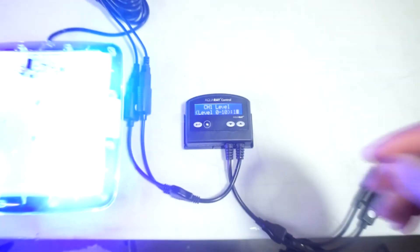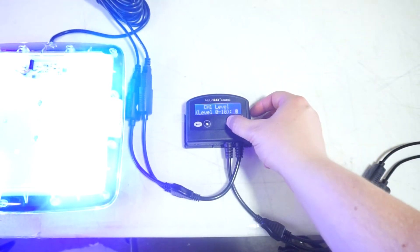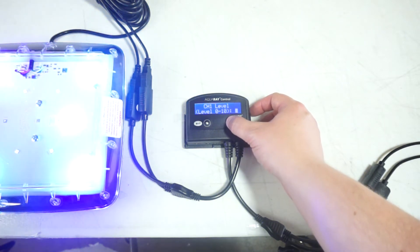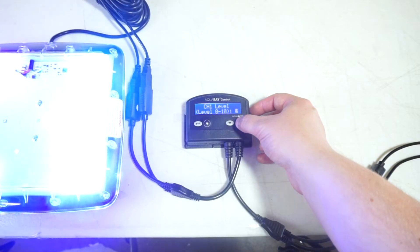Next you will be setting up the intensity of channel 1. You can select between 1 and 10. 10 is 100% and 1 is just 10%.